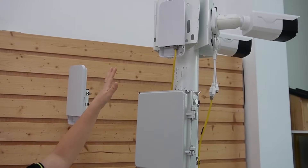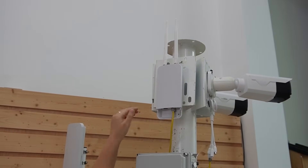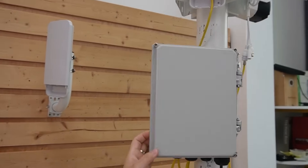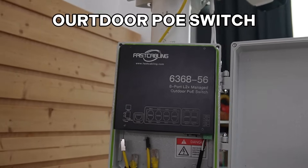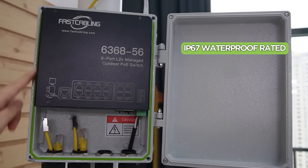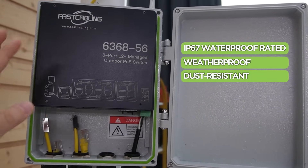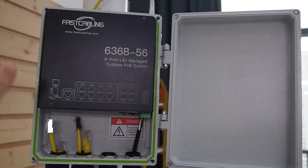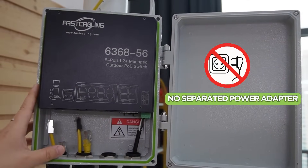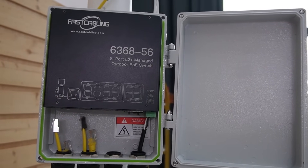Since we're installing two IP cameras and a wireless access point, we need a way to connect all these devices to the wireless bridge. This is where our outdoor PoE switch comes in. It is IP67 rated, waterproof and dust resistant. It's also PoE enabled, so we can power all the devices including the wireless bridge without needing separate power adapters. And they're plug and play — no configuration required, just connect and go.